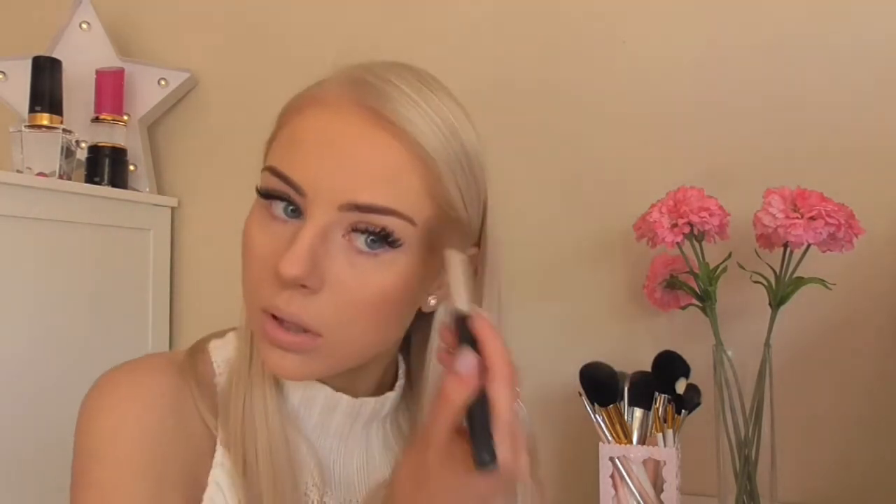Now I'm going to use probably my all-time favorite product in the universe: the MAC Gold Deposit. I'm going to use it on a blush brush — the NARS brush. I'll put a lot of product on the brush and apply it on top of where we did that contour line. Then on the apples of my cheeks, I'm going to apply the Milani Baked Blush in the shade Dolce Pink. Smile and just blend it upwards.